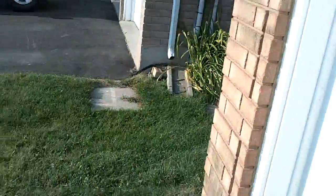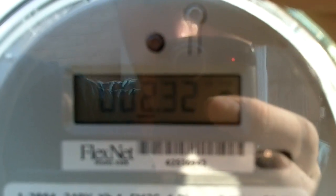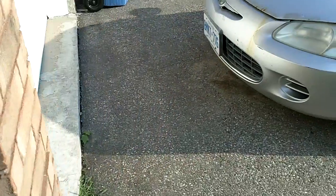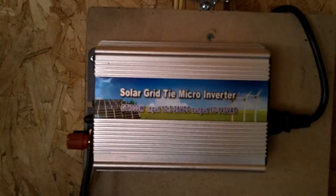84 watts. Let's go check the kilowatt meter. Wait for the cycle. 2.32. So it brought it down by 0.3. If I'm correct, I believe that's 300 watts, so I would be getting my maximum rating out of this little grid tie inverter. And if so, I'm extremely happy with it.